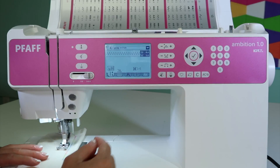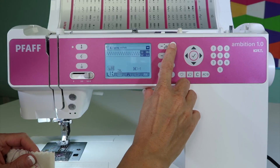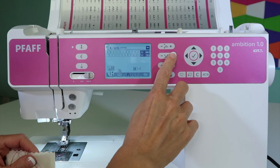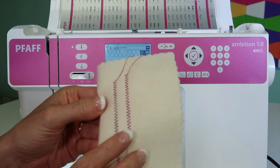Usually when we test tensions after servicing a machine, we'll set the machine to not just a zigzag, but a super wide zigzag — make it as wide and as long as it will go. That way we can really see what we're looking at. See how we see less of that colorful thread on the back side?